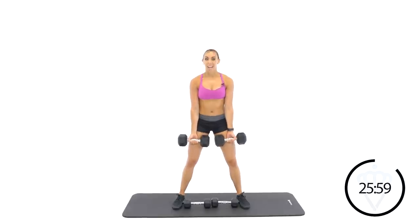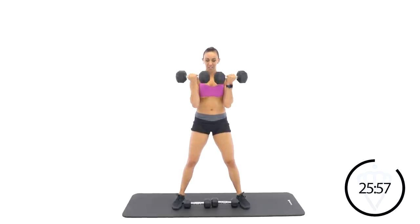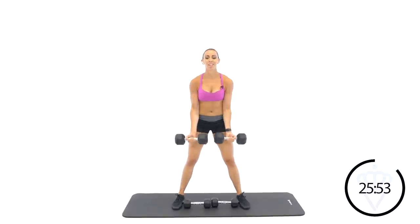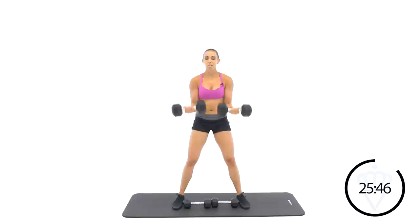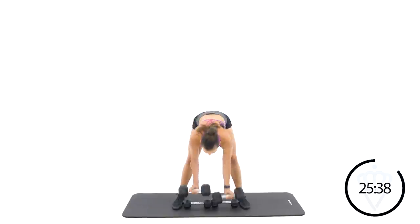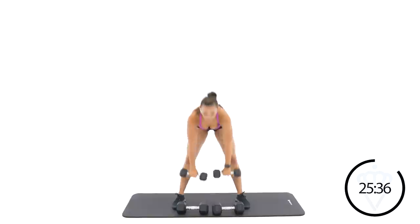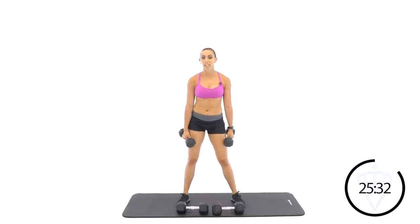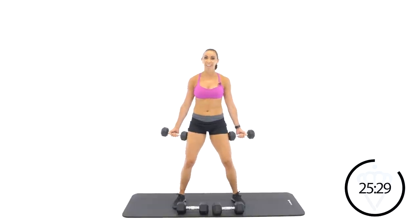Let's start on round two. Curl. I hope you're pushing some heavy weight on these curls. If you don't have that heavier weight option, number one, definitely invest in a heavier set of dumbbells. But number two, go a little bit quicker than I'm going right now. Rest. I'm really pushing my max weight there for the bicep curl, so it's a little slower. If you have a lighter set of dumbbells, you'll go a little bit quicker than me.